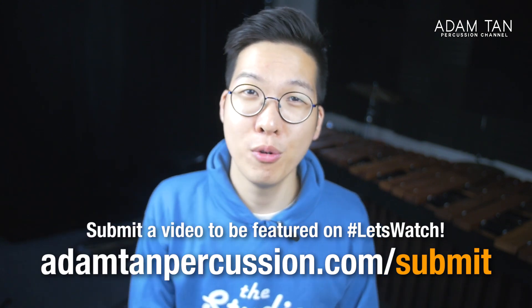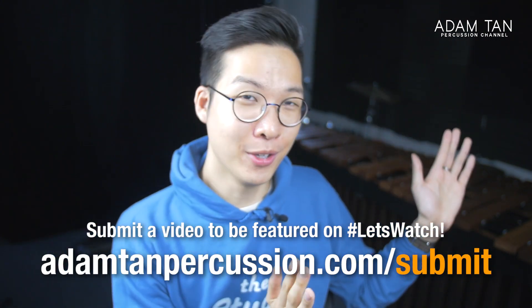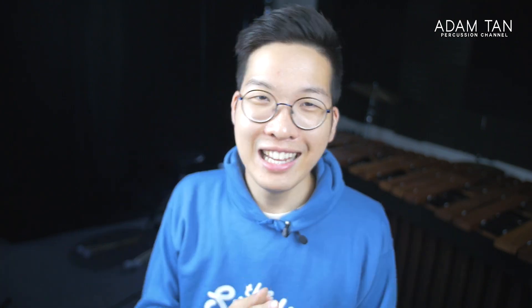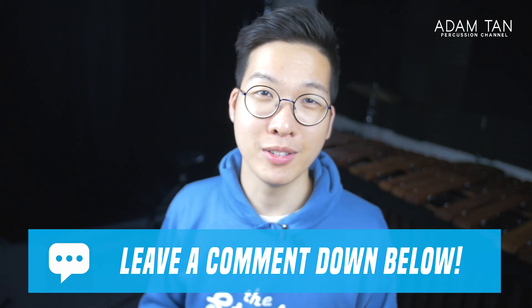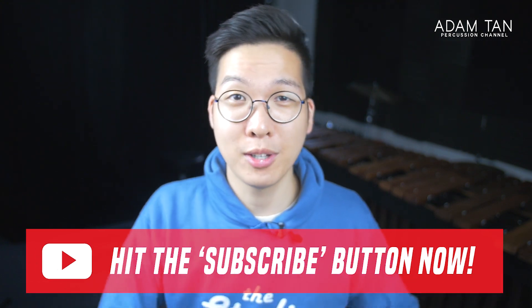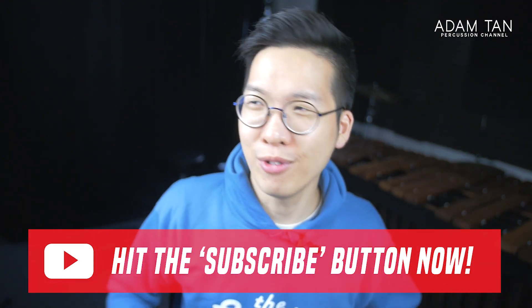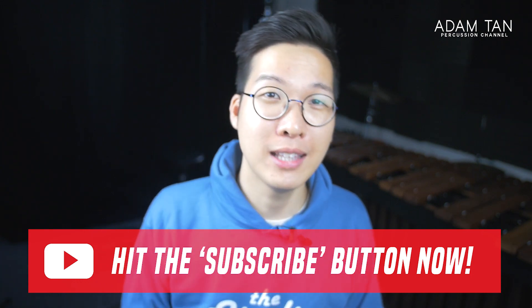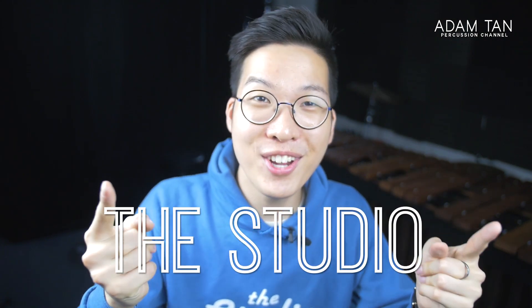Thank you so much to Liam and Bradley for today's videos. Once again, if you want to submit any videos it's at adamcanpercussion.com/submit. I'm always happy to watch more marimba solo videos — nowadays we're getting a lot of DCI and WGI videos, which is great, but marimba solo submissions are very welcome. If you enjoyed today's video, please give me a thumbs up, leave comments below, and hit that red subscribe button to keep up with my uploads. I upload new content every single week — Let's Watch, reviews, all kinds of fun stuff. Also hit the notification bell to know whenever I upload something new. Thank you so much for watching today's Let's Watch episode, and I'll see you guys next week for another episode of The Studio. Goodnight.